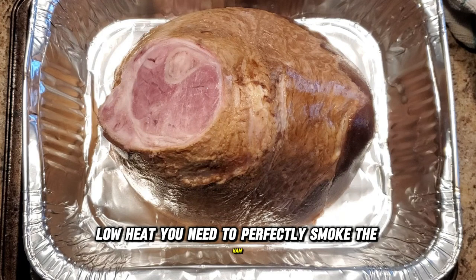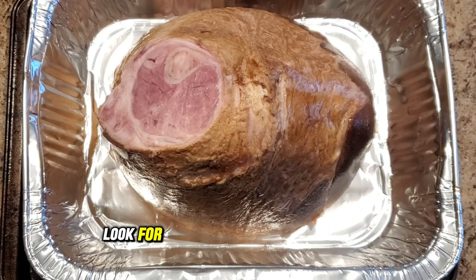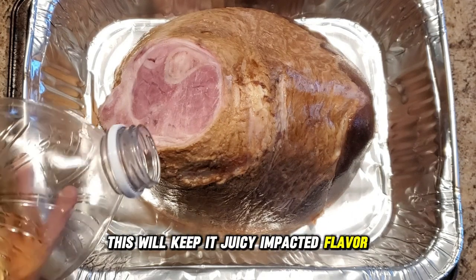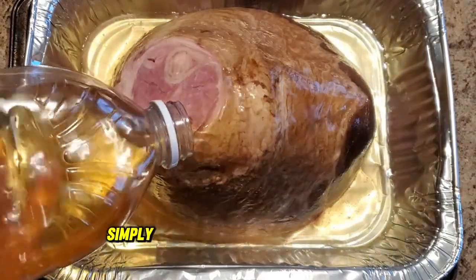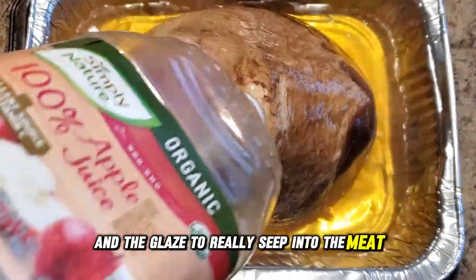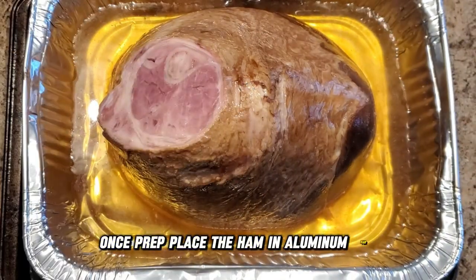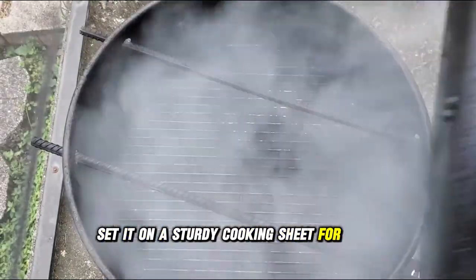Now let's talk about choosing the perfect Thanksgiving smoked ham. Look for a high-quality cut with a good layer of fat — this will keep it juicy and packed with flavor. If your ham isn't pre-sliced, simply score the surface in a diamond pattern; this allows the smoke and glaze to really seep into the meat, making every bite more delicious. Place the ham in an aluminum pan and add some apple juice, then set it on a sturdy cooking sheet for easy handling.